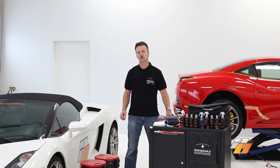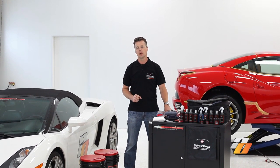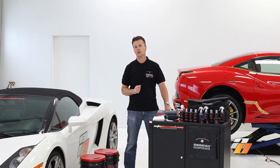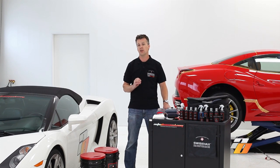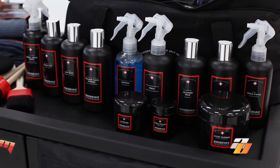Auto Obsessed here. Today we're going to show you how to wash and detail your car using the Swiss Vax product line. Swiss Vax is world-renowned and provides some of the best car care products available. Here at Auto Obsessed we use products from Swiss Vax in every detail we do. They provide exceptional results and they're easy to use.